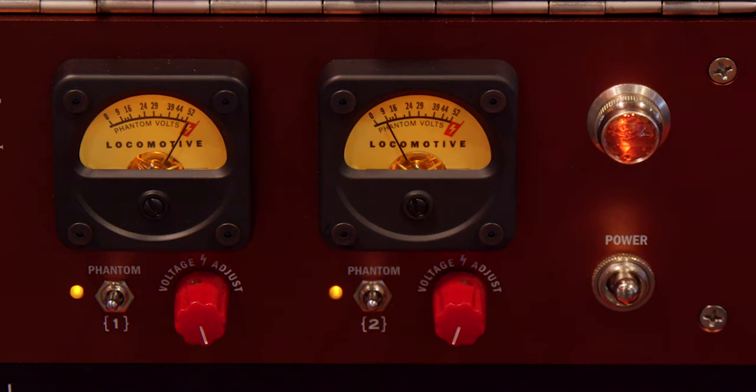When you underpower your mic, all the specs go out the window — we're screwing it up in a good way. Every mic is different, but it'll change the transient response, the frequency response, and the overall tone. Some mics will cut out at nine volts, some at 20 volts, but if you find that threshold where it teeters over, it becomes a totally different mic. We had it on a U47 FET last night, and at 20 volts it was a completely different mic than at 52 volts — the transients weren't there, it was smoothed out. It gives you variety.